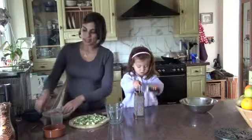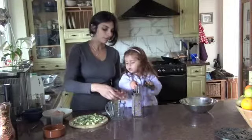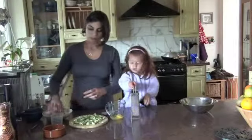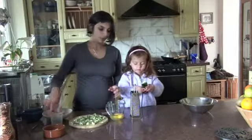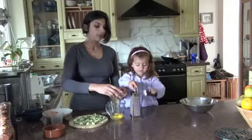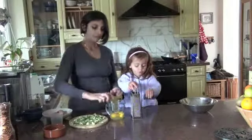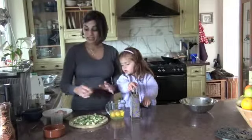Whilst Kezia grates the courgette, I'm going to do some eggs — although she may now want to help. One, two, three, four — so we've got four eggs plus we had one in the base.